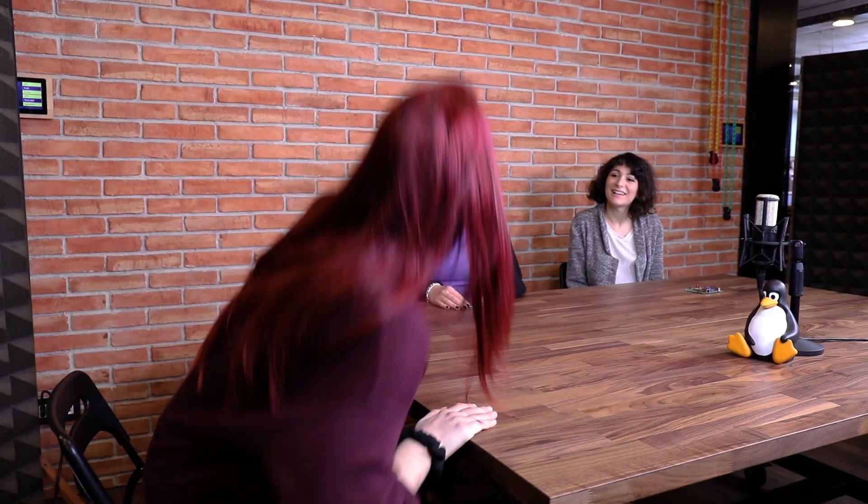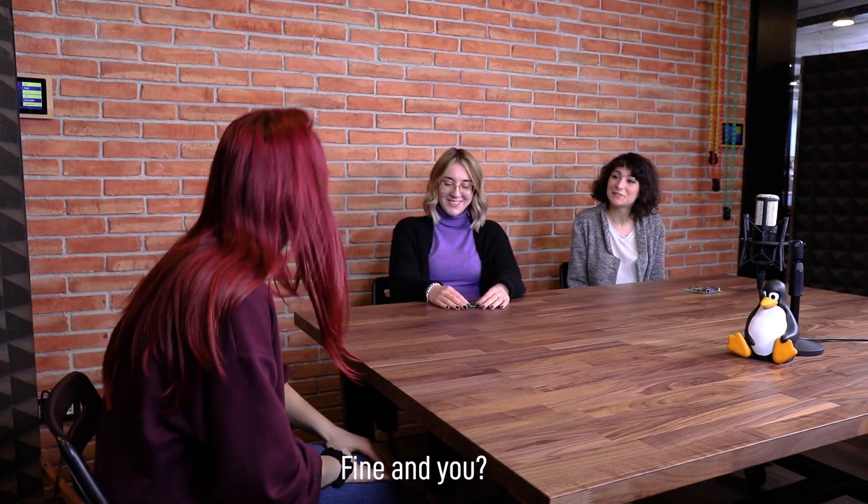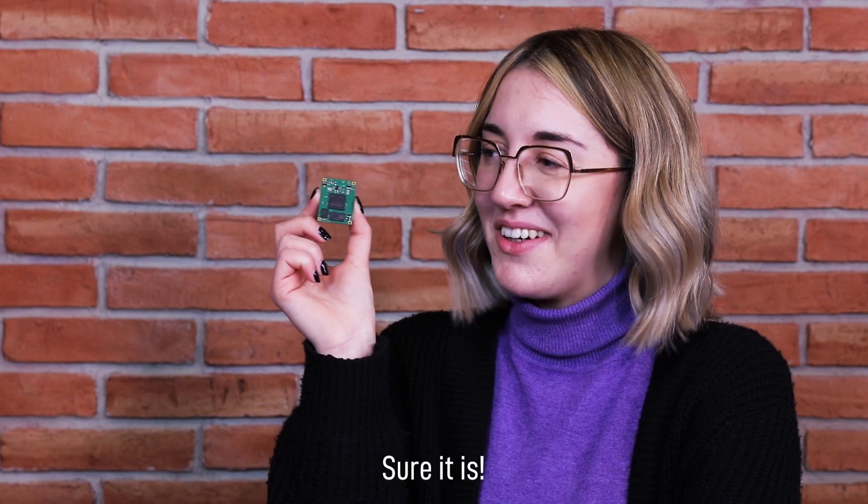Good morning girls, how are you doing today? I'm fine thanks, but I see you have a Roadrunner with you. Could you explain what are the main features of this board and why it's so special for low power applications?